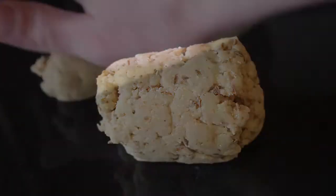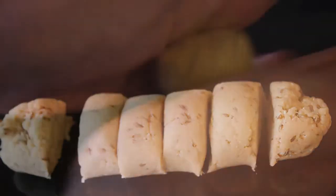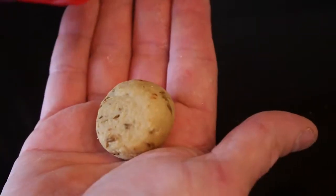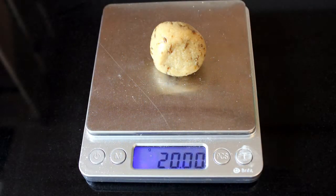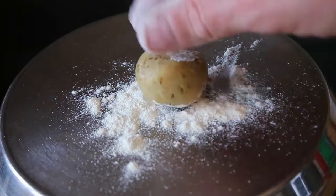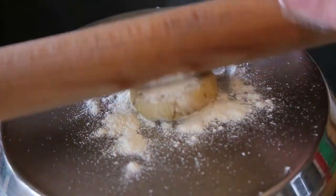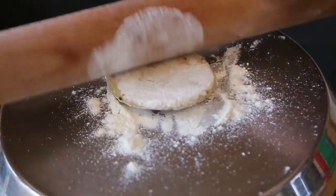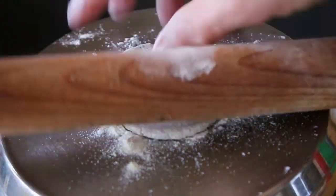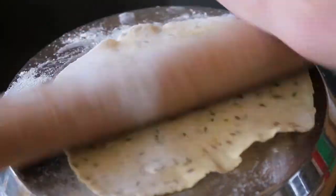Now you have a dough cylinder. Roll it out into a sausage shape and cut it into 6 equal pieces. Roll each piece into a ball and coat it in a few drops of oil. Each ball should weigh approximately 20 grams. Next we need to roll out our dough into very thin circles. A smooth, hard surface is ideal for this, so I dusted the bottom of a saucepan with flour and started rolling. Keeping things well dusted with flour helps to stop them from sticking.